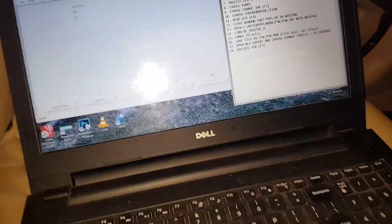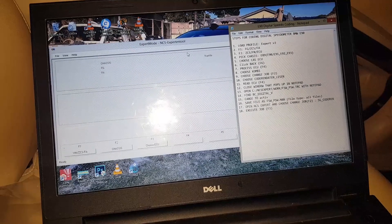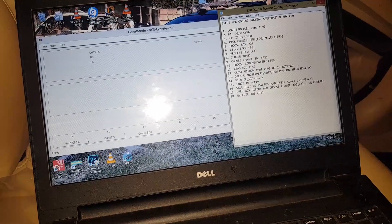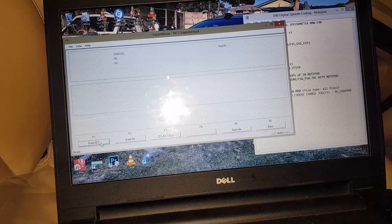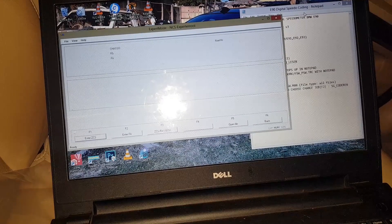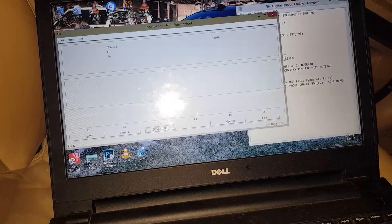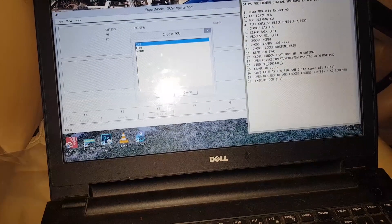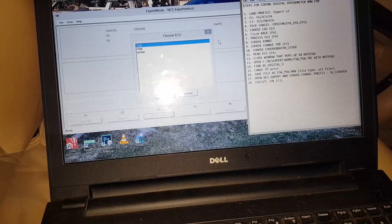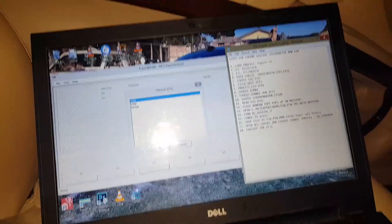Go to File, choose Load Profile, select the Expert Mode profile, and click OK. The next step is press F1 so NCS Expert can detect my car — it reads the chassis and VIN number and other info. Then click F3 to get to where you choose the chassis. Mine is an E90, which is listed under E89 for all E90, E91, E92, up to E93.